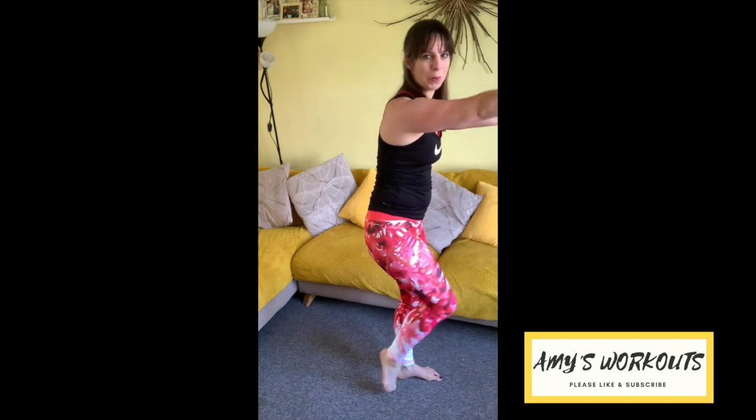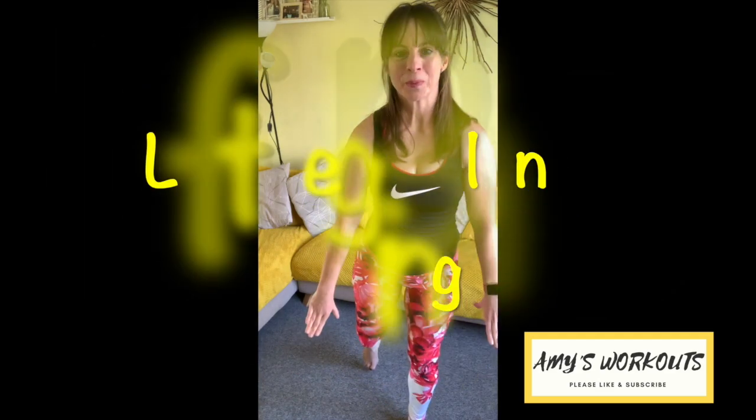As you lift the knee, arms push back from the front. Lift, round and scoop the back. Inhale down, exhale up — really rounding the back, scooping it up. We're rounding because your abs are contracting here — this is almost like an ab crunch but we're standing up. Push those arms back to work the backs of the arms as well.